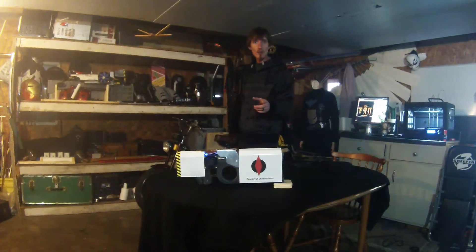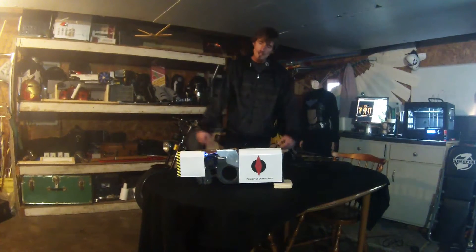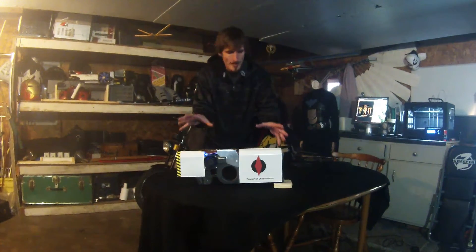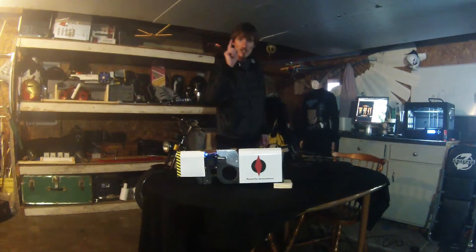Today, along with giving you your first look at my workshop, I would like to show you my latest creation. It's this 30-watt high-powered laser rifle. I had a four-day weekend off from work, and what better way to utilize my time than to construct the most powerful laser gun I've ever made.